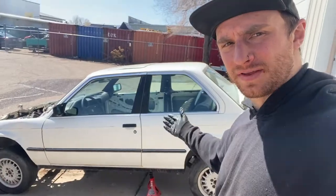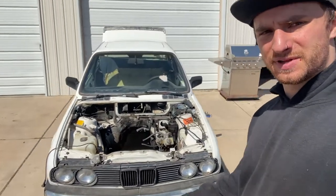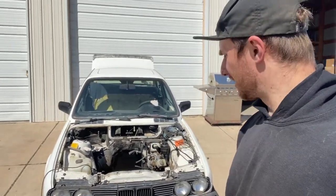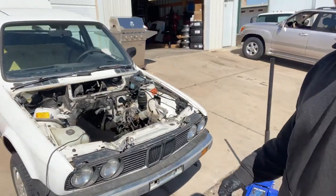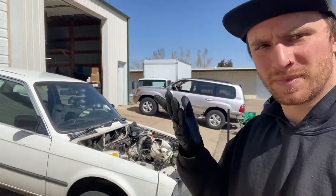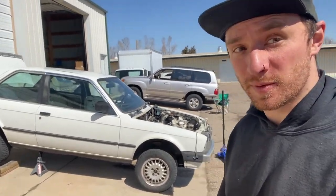What's up, we are back at the shop. Got this roach 325 ES that I bought for 400 bucks simply to part out — that was gonna get scrapped, figure why not make some money and keep some parts for other E30s. These are getting hard to find, and as you can see it's been a little bit cut up already.